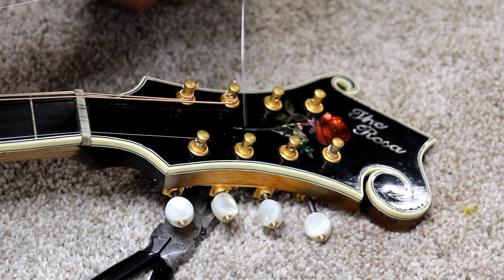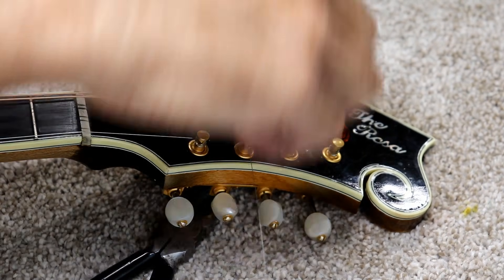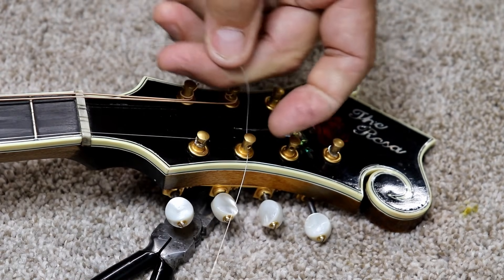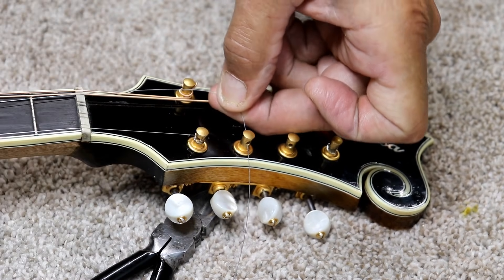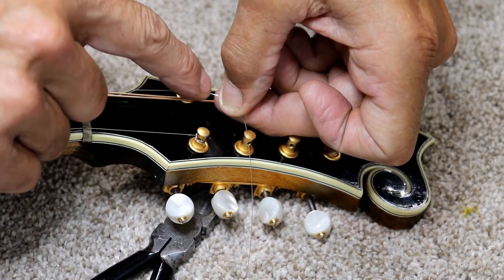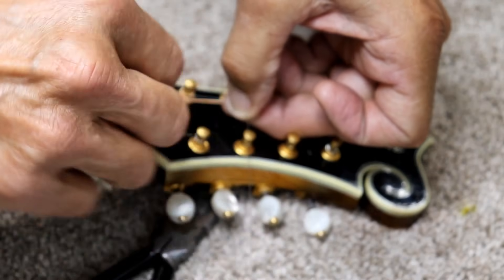Okay, you go from the inside out — so from the inside of the peg head to the outside of the peg head. You leave about that much slack — just enough to kind of reach over to the other side there. Just not very much slack.